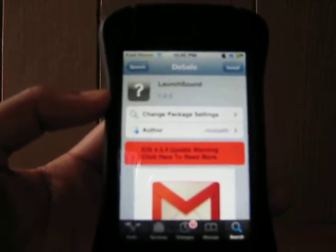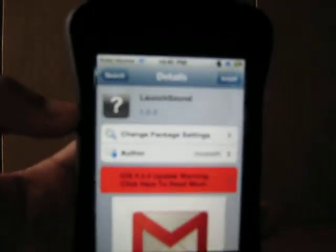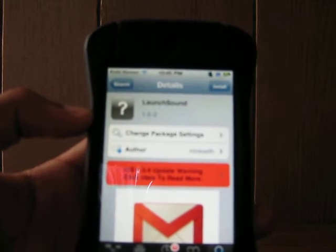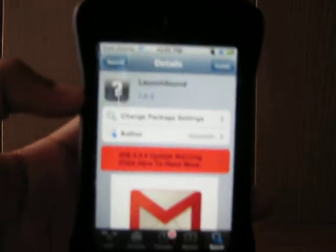Search 'launch sound' — all as one word — and it's right here. This is how it will appear in Cydia. Just install it using the button in the right-hand corner, confirm, and then restart your springboard once it's finished downloading.